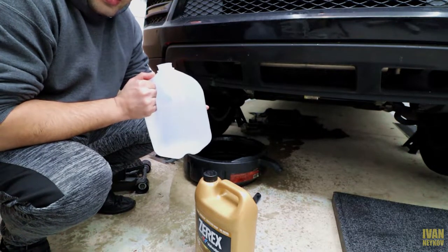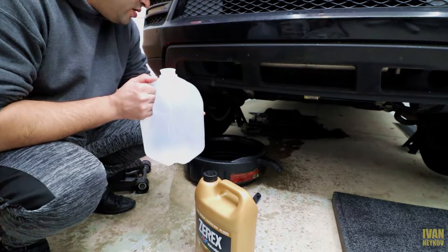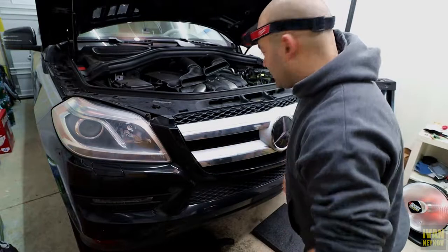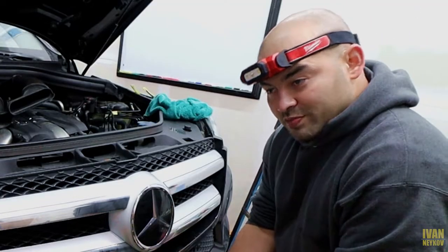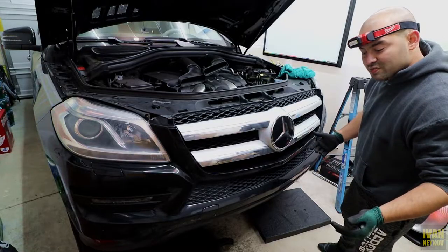So now I'm thinking — I have some jugs of water — but actually let's first remove the fan and see if we can remove the radiator, and then we'll go from there. It should be pretty easy, and I'm saying 'should be' because it looks like it's going to be easy, but I don't know.